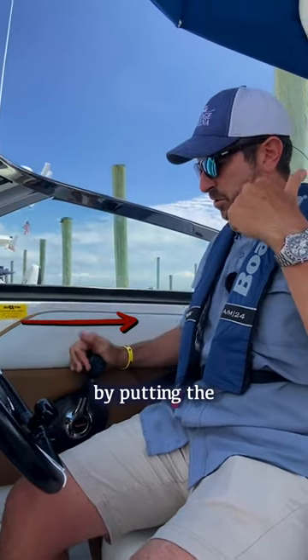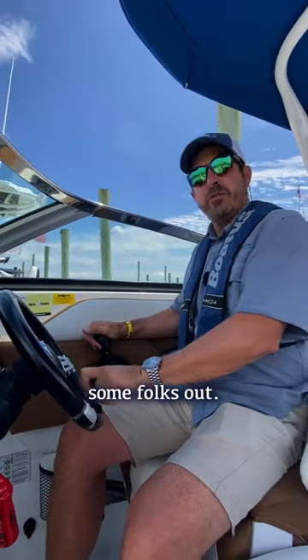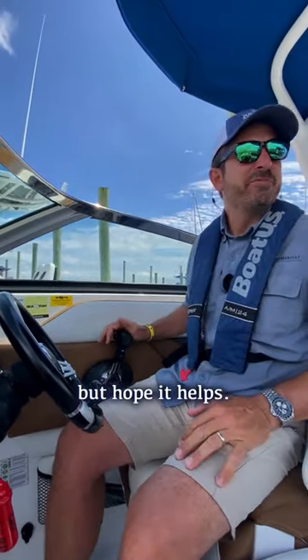I'm going reverse by putting the shifter back, or if I want to go forward, I put the shifter forward. And of course, the middle is neutral. I hope that helps some folks out — kind of a simple thing, but hope it helps. See you on the water.